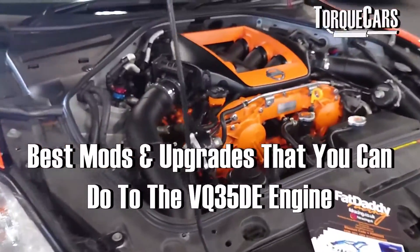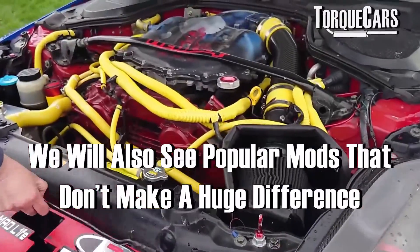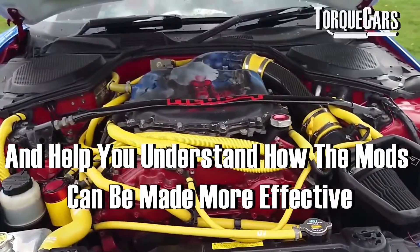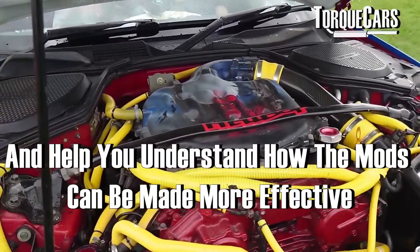We're going to look at the best mods and upgrades you can do to your VQ35DE, and we're also going to discuss some of those mods that don't make that much of a difference but everyone seems to be doing. Hopefully you'll save your money, or you'll understand how those mods can be made more effective by doing other mods to your VQ35DE.